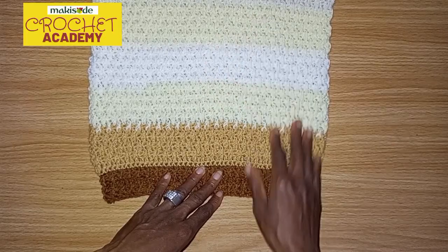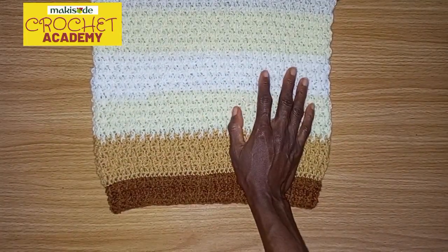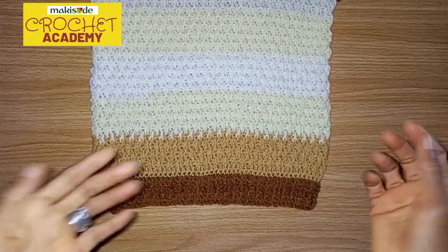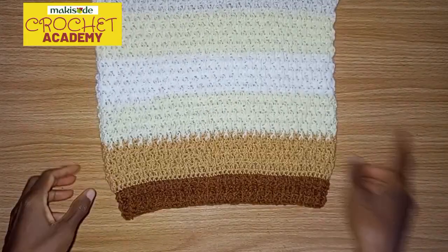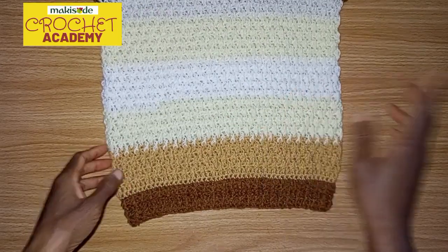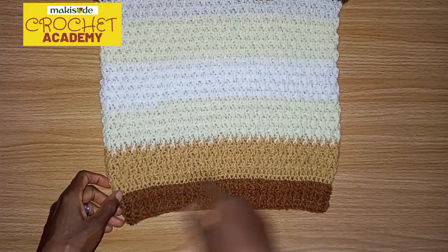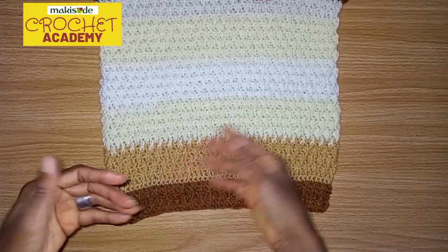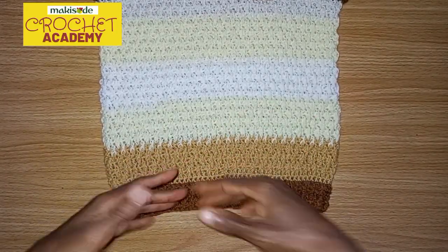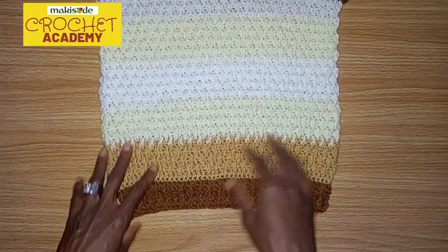We now worked the alpine rows in the round. And like we explained in our alpine stitch video, you're going to need an even number of stitches. So we worked in the round: the single crochet rows and the double crochet rows, alternating, and fixing in the front post where needed, alternating odd stitches and then even stitches.